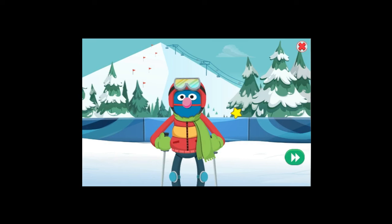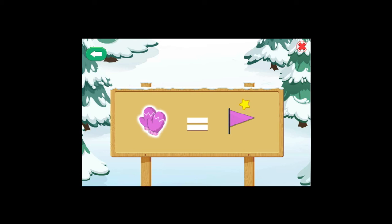Skiing! The sport where you wear very long thingamabobs on your feet! Let us go live to the action! Follow the rules to ski down the mountain! Listen carefully! When you see the mitten, choose the pink flag! When you see the scarf, choose the yellow flag! Ready?